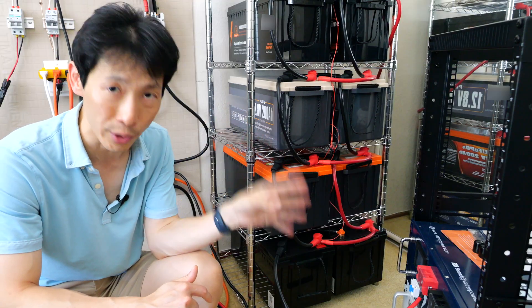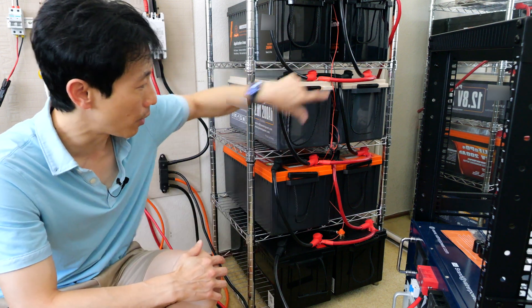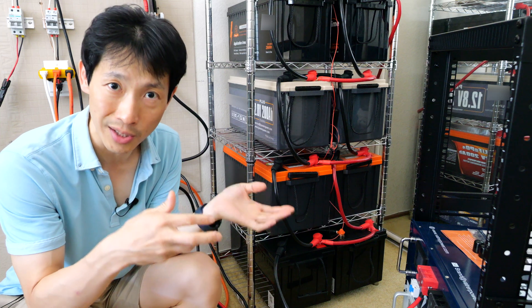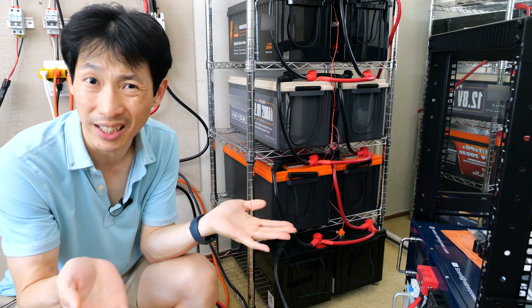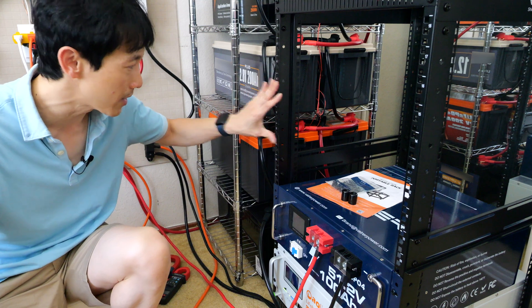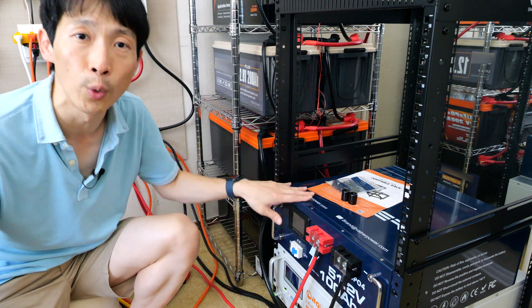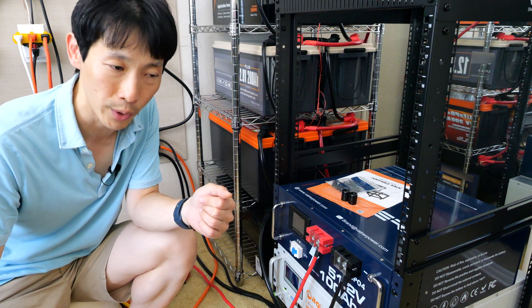Usually it comes with a circuit breaker built in, and it's also within a nice container so you're not exposing all these cables. Many times it also has an LCD interface that indicates the voltage of each of the cells internally; it might have Bluetooth connectivity or other internet connectivity where you can monitor the battery. I'd say it's around the same price overall. So if I were to build a battery bank from the ground up, I definitely would go with a server rack, especially if I plan to have 20 kilowatts worth of it.